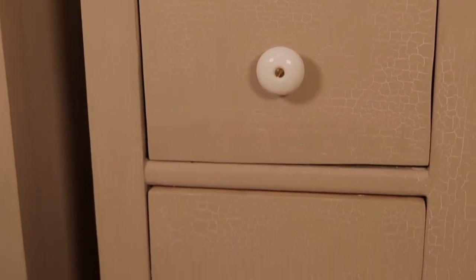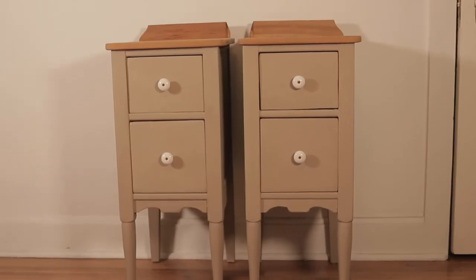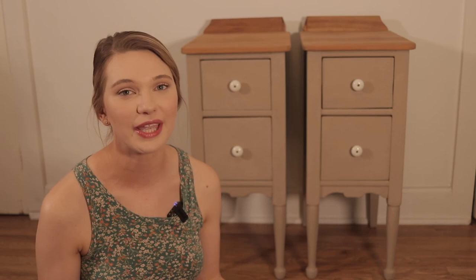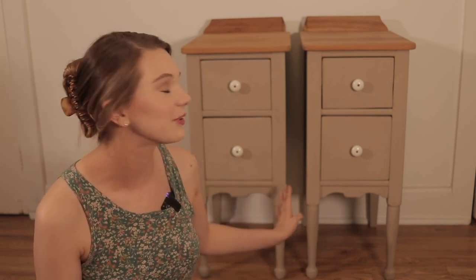Let me know in the comments: do you like this crackle finish? Is this a piece you would put in your room? I hope you enjoyed seeing the transformation of these vanity nightstands and I hope it inspires you to find a vanity to create your own nightstands as well. It's important to remember that sometimes when you're using milk paint, you're not always going to get 100% of what you're expecting — it really just depends on the surface you're painting on and sometimes you just don't know going in. While that does seem a little scary at first, if you embrace the spontaneity that is milk paint, you can create some of the most beautiful and unique looks ever. Every project is different, and when it comes to milk paint, sometimes the beauty is in the imperfections. I hope you enjoyed watching this video — until next time, I'll see you later.